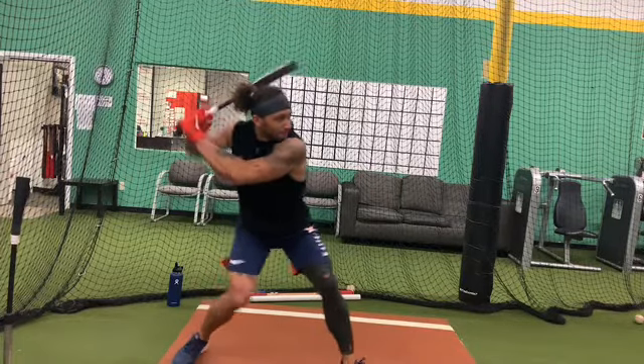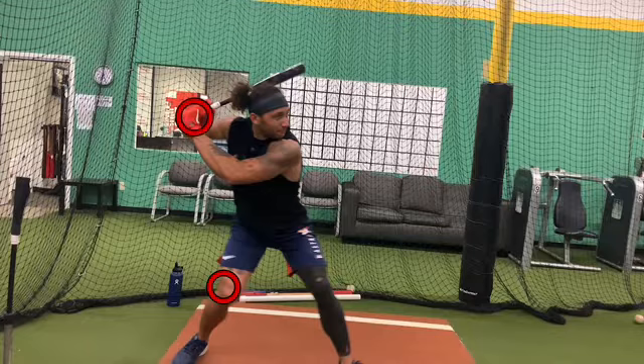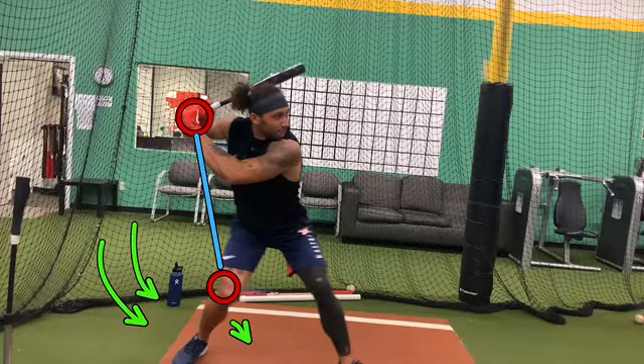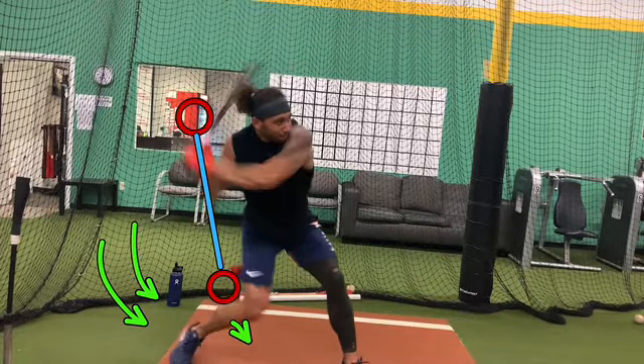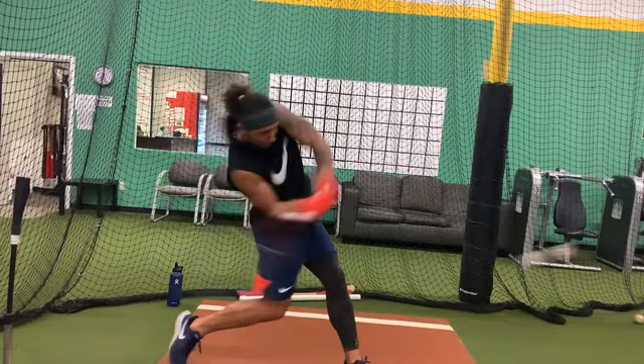You can see that backside push. Those hands and those knees work together — you'll see this in combination with his ground force as he's working his knee down and starting to release his backside torsion. Let's clear these lines.